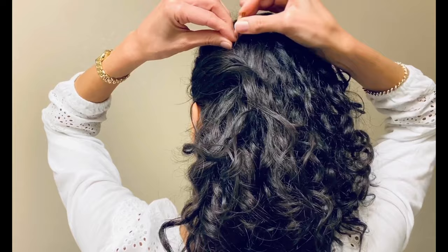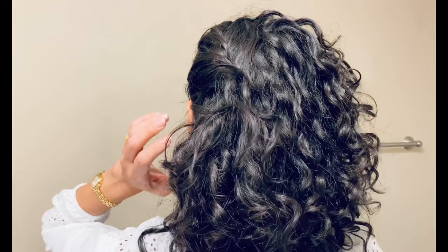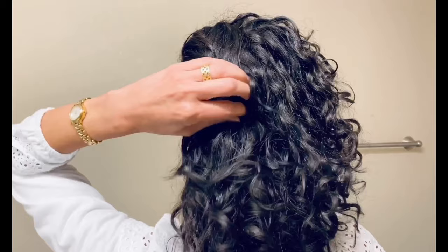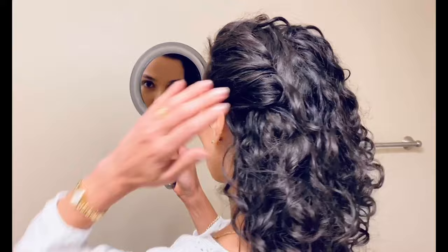It curves a little bit towards the center of my head, and that's how you get this really elegant slanted twist and line in place that allows the curls to cascade down. It gives you a beautiful, nice tight twist in order to tuck in the hair comb at the end for the finishing look.